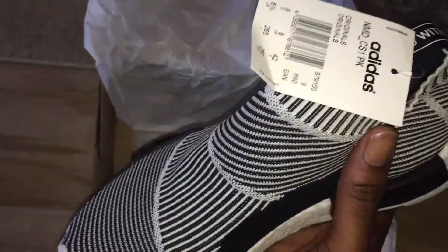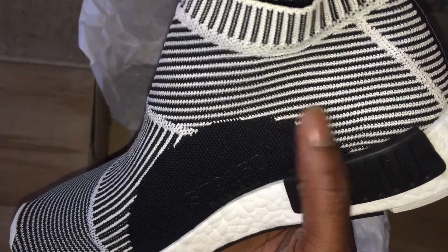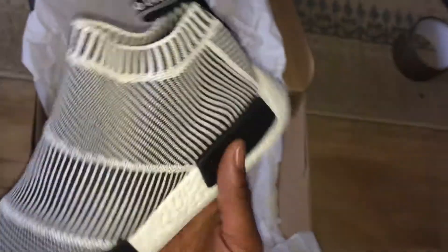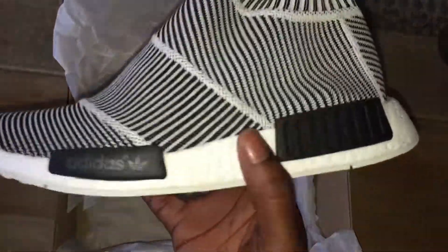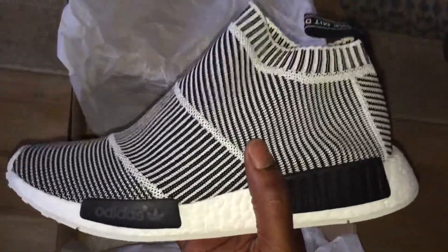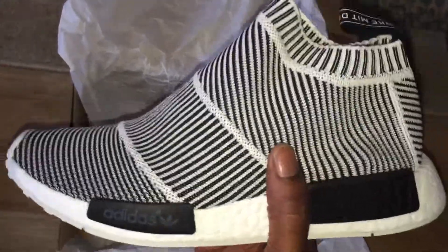The upper is Primeknit — it's got that bit there, that Primeknit material which is a bit stretchy. Miraculously it actually holds your foot shape, which is really cool.